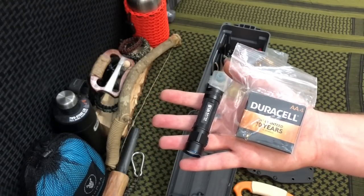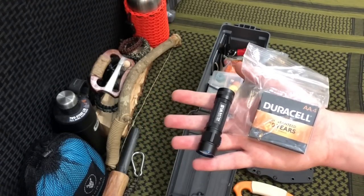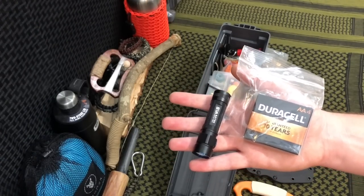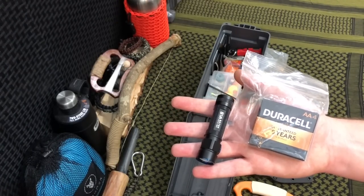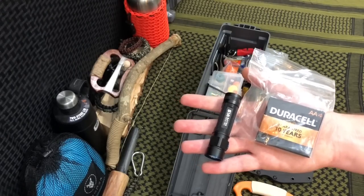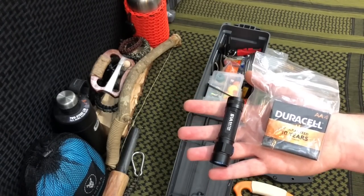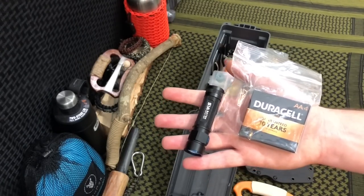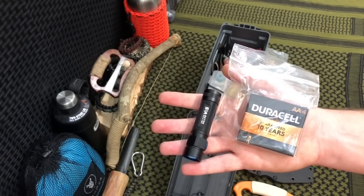Next up is illumination. Illumination is very important in a survival situation — it gives you hope and confidence, but can also be used as a self-defense item. We've got the S1A Baton by Olight with a spare set of four AA batteries. I like this because it's a really small size with common-use batteries, and we can stick a lot of replacements in here to keep it going longer.